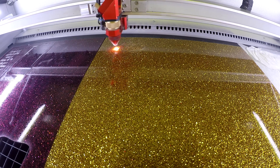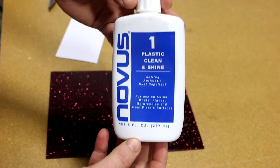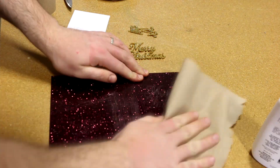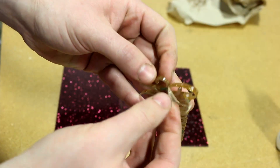We then cut out our design in the gold acrylic. We use our Novus One acrylic cleaner to clean off any dust buildup. Trotec Glass Glitter is a cast acrylic that is mixed with glitter particles. It is offered in a variety of colors and the material is color stable with no bleaching or fading.